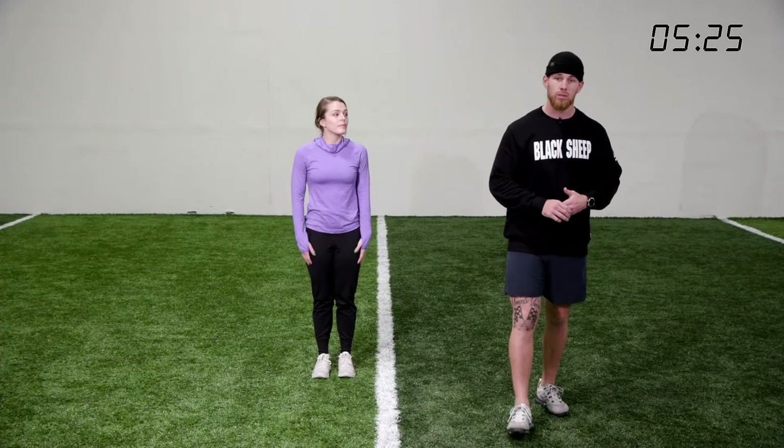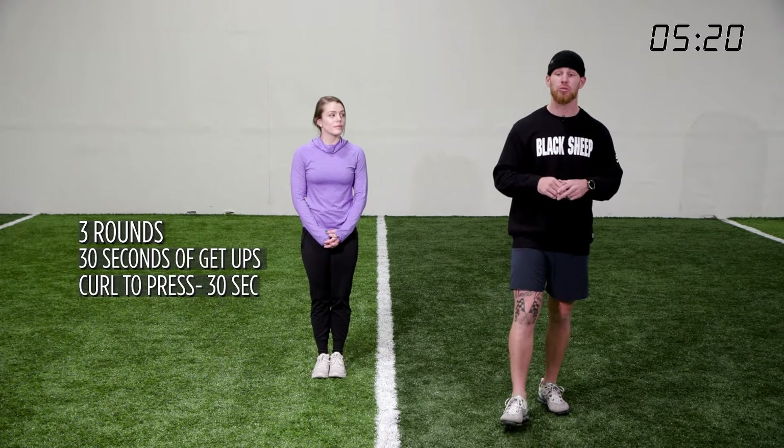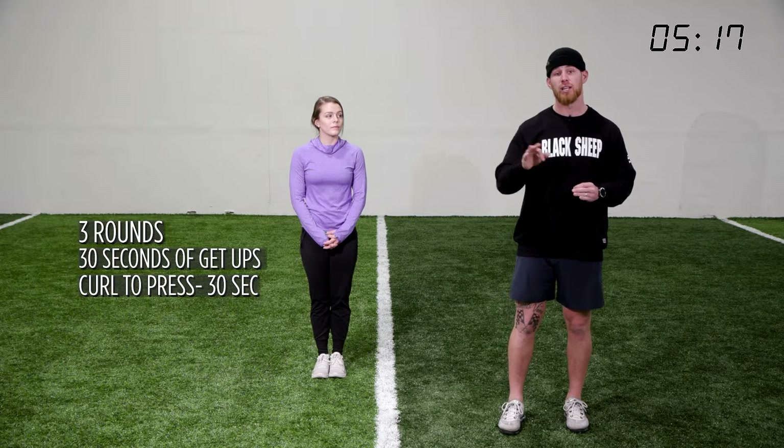Our next round has to do with getting up off the ground, and then we're going to go to a curl to press. We're going to do this three times — 30 seconds of get-ups and then 30 seconds of curl to press.